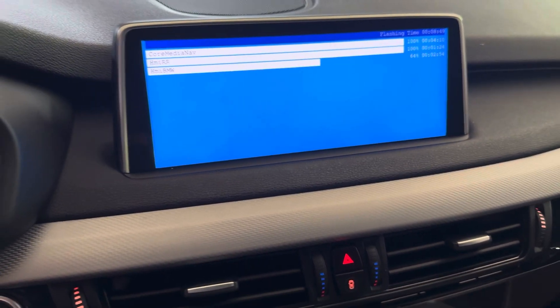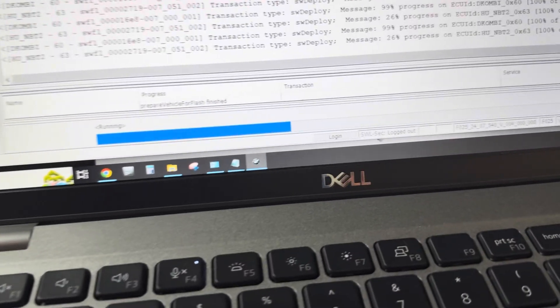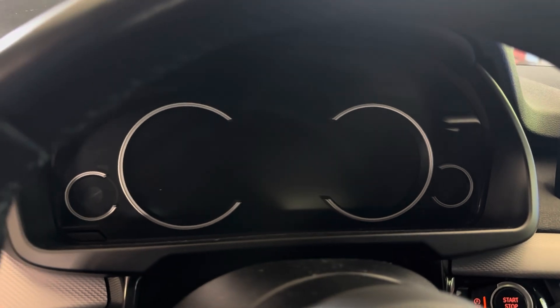It looks like I got past the bootloader on the head unit and the cluster. Right now we're installing the software files, so that's good. As you can see, the Combi is at 99%. The only thing that's done the whole time is blink the left arrow, which is kind of scary.